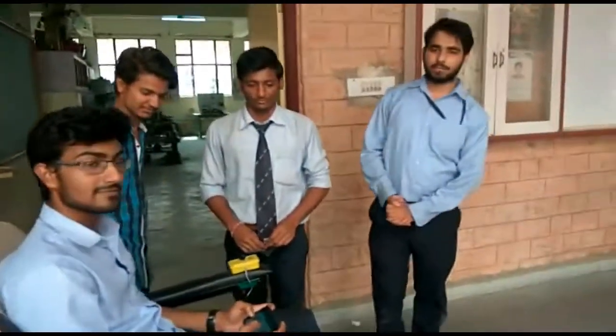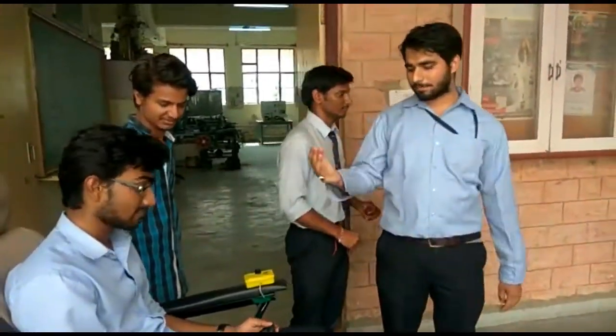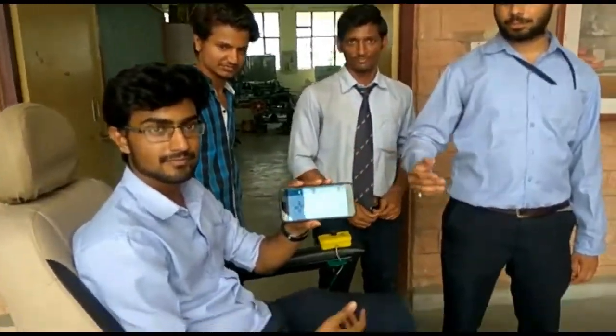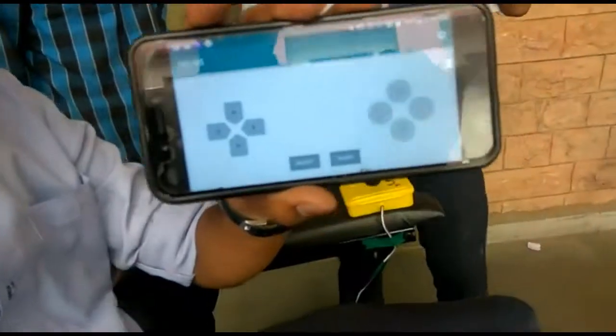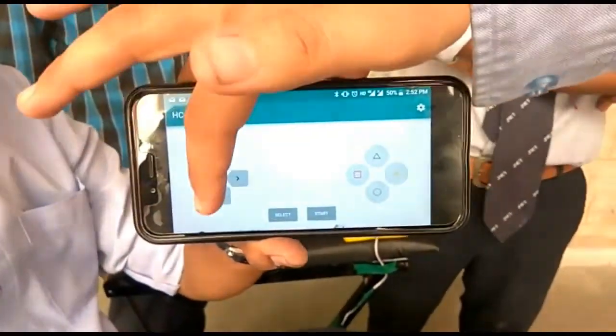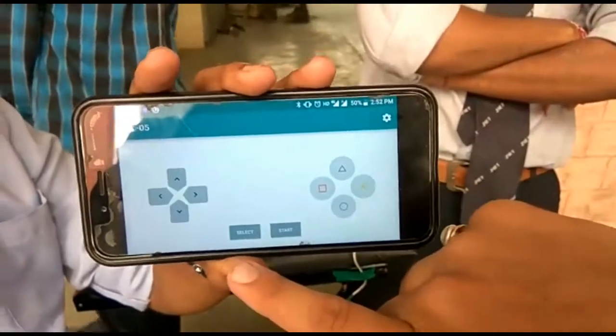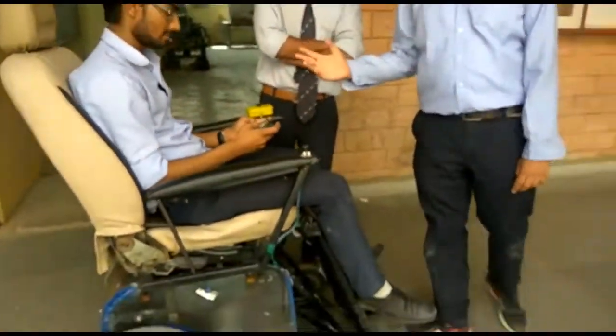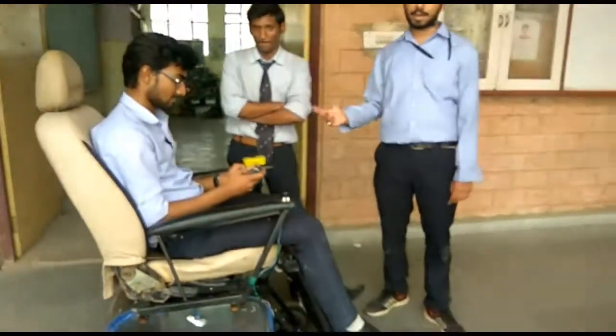Today I'm going to describe our wheelchair. First, I'm going to describe how it is controlled from Bluetooth. Here, this is the controller board on Bluetooth — this is for forward, backward, left, right, and this is for stop. Now I will show you how to control and run the wheelchair.